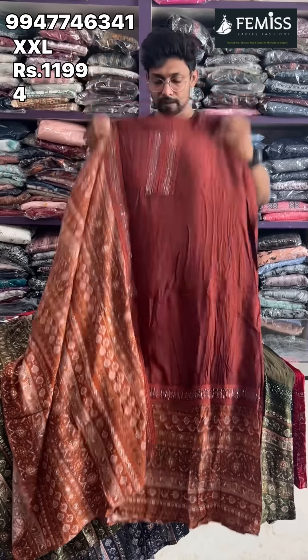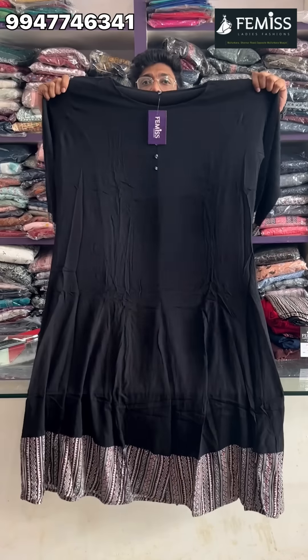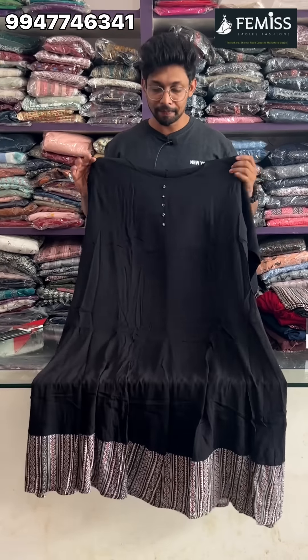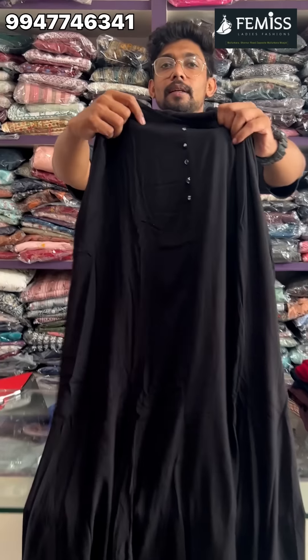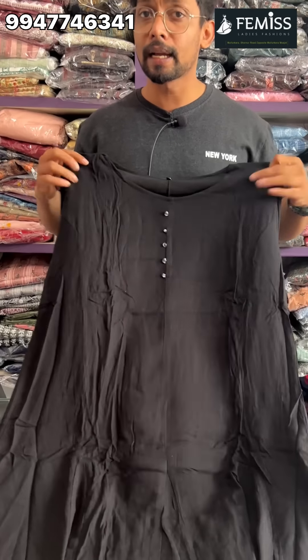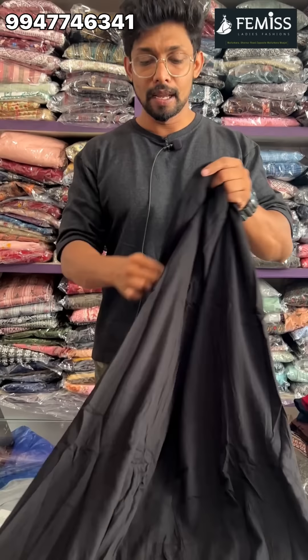Even if you want to see the semi-party look, you can see the pattern. You can see the color chart here. I'm going to show you the pattern — it's all in the shade. You can see the pattern here.